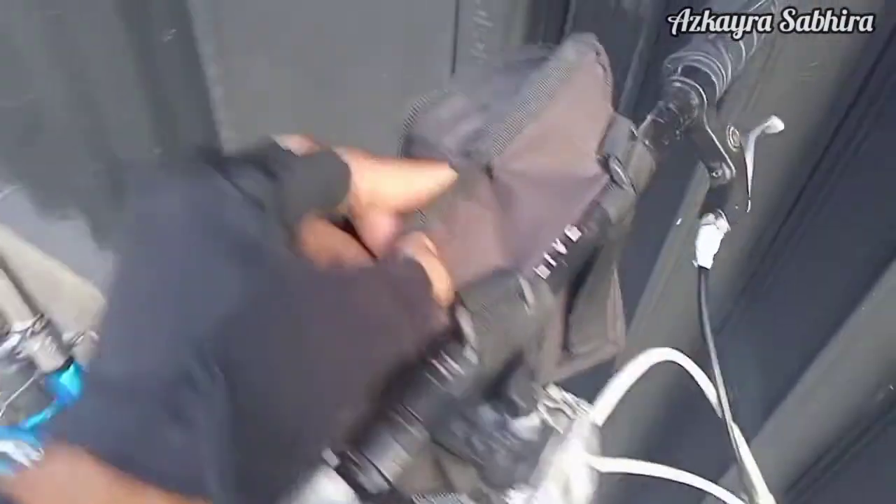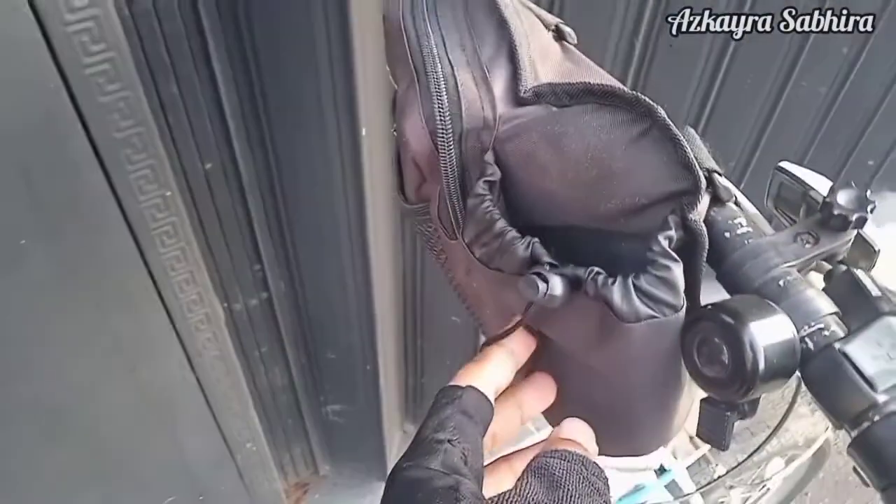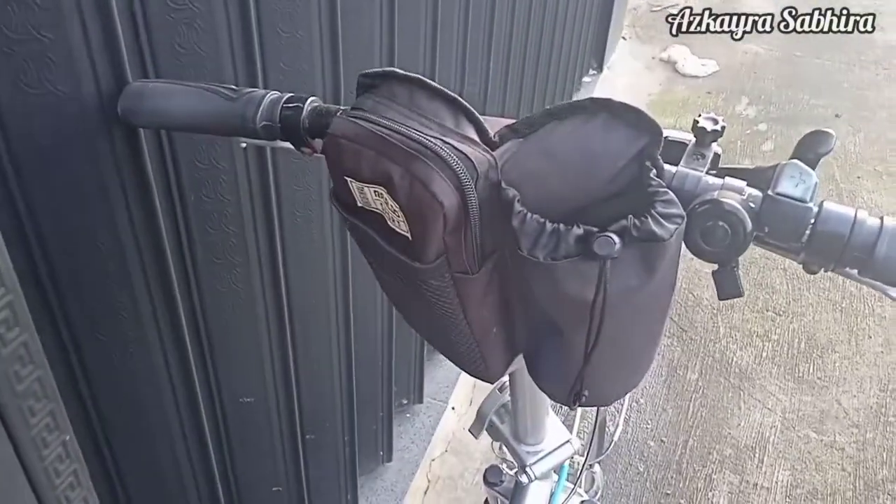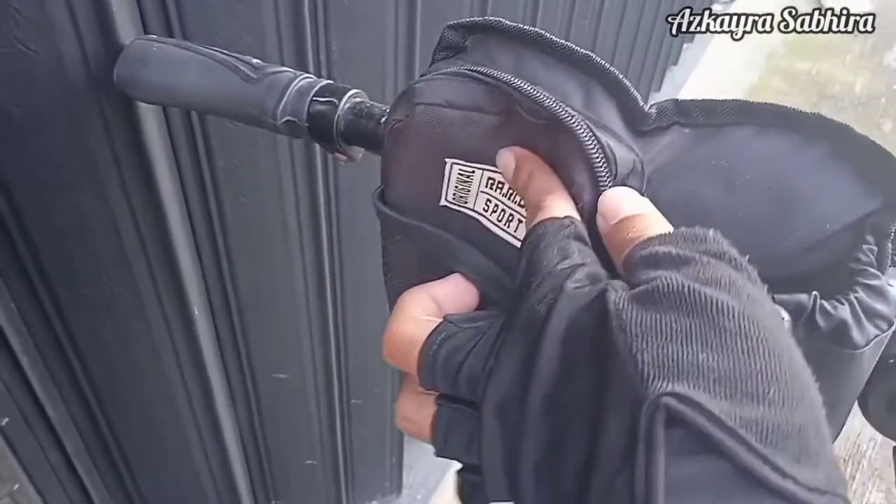Untuk stang ini masih heightened steel bahannya. Di sini juga saya memakai handlebar — tas handlebar. Tas yang cukup praktis untuk membawa dompet, HP, kacamata, dan juga botol bidon.